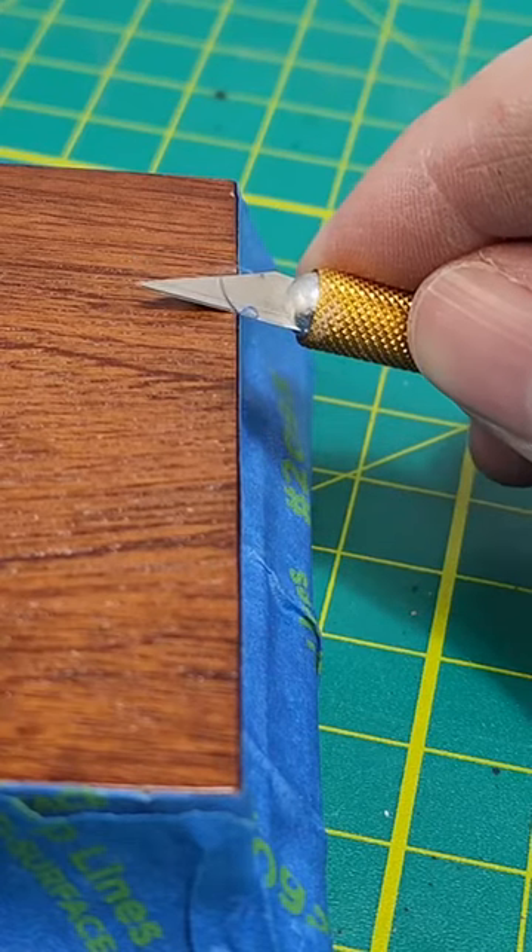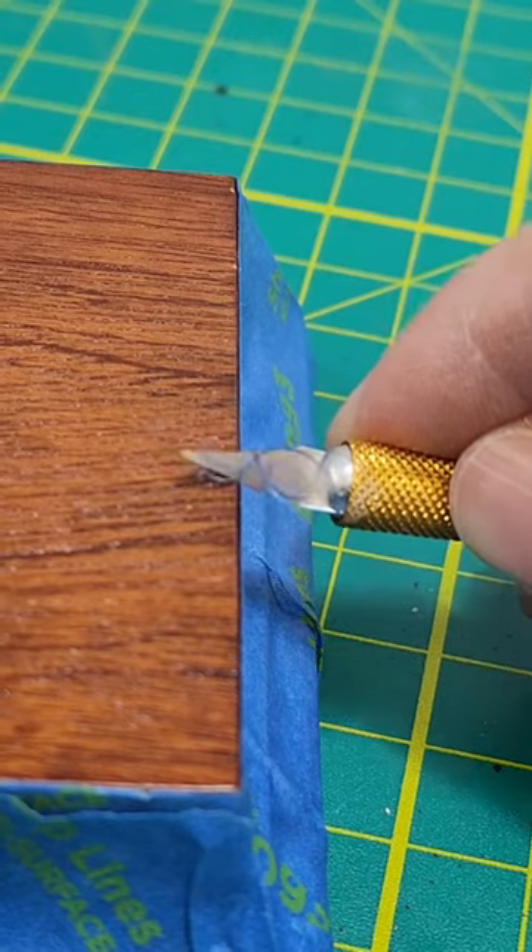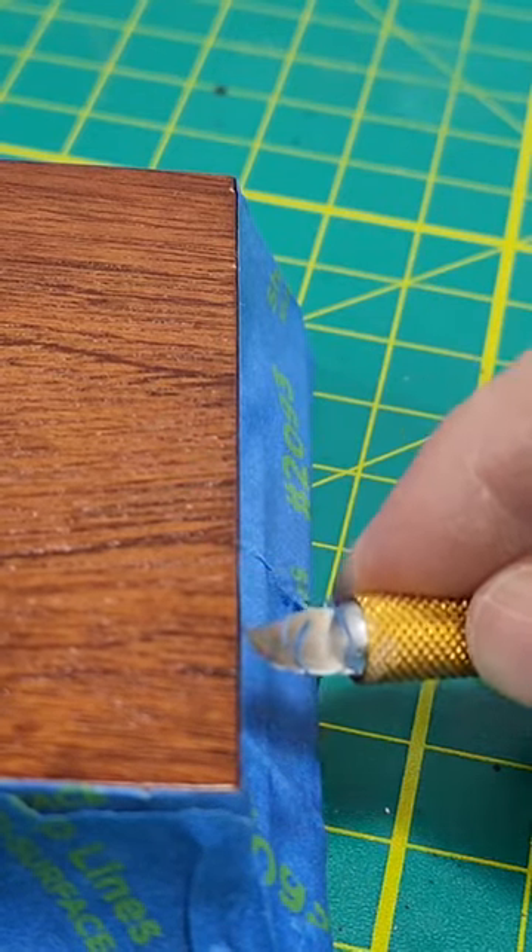Roll the footage, Bob! Am I the only one who finds this deeply satisfying? So pretty cool, huh? I mean, not earth-shattering, but I hope it sparks your creativity as to — all right, what other little delicate trimming things could I use this for?